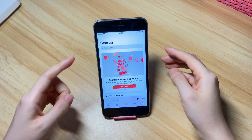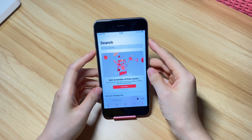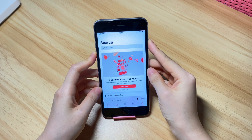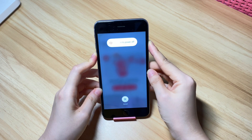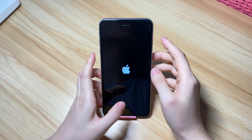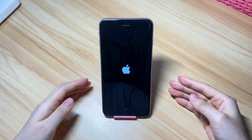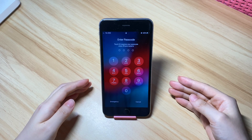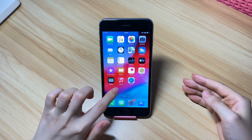Now, let's force shut down your iPhone 7. Press and hold down both the side button and volume down button. Keep holding even when you see 'slide to power off.' Your iPhone 7 turns off. When the Apple logo appears, release both buttons and let it restart. Give it a few seconds to boot up. Once it turns back on, the screen won't be stuck or frozen at all and you can use your device normally again.